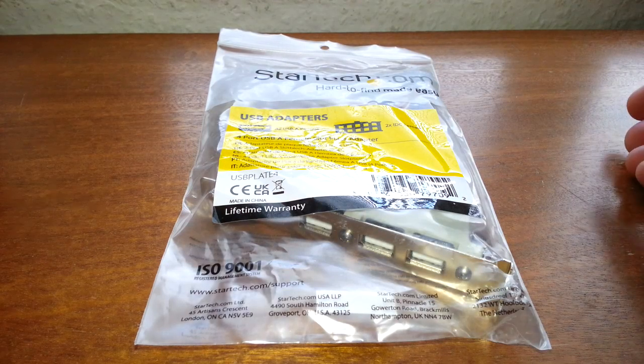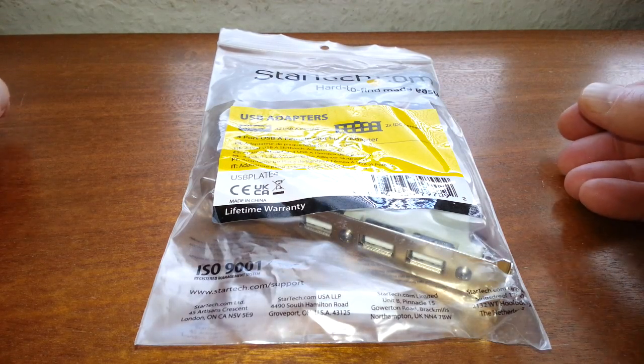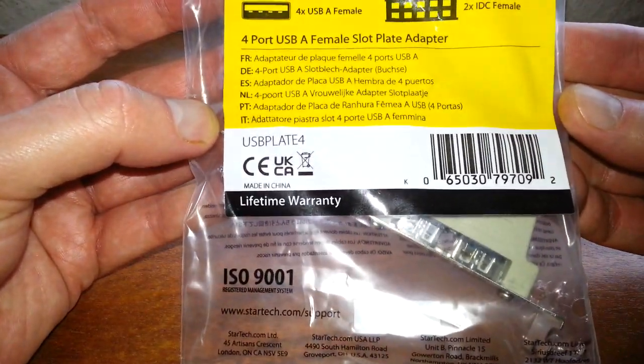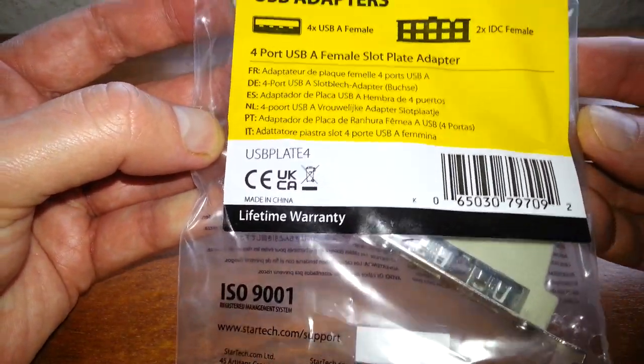Hello once again, and today we're going to be taking a look at the StarTech.com 4-port USB-A female slot plate adapter.